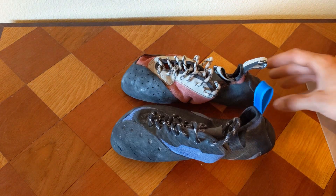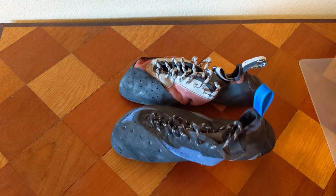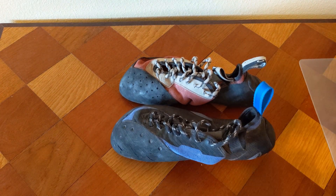If you guys are looking for a shoe to replace your old Dragons that you bought 10 or 12 pairs of in anticipation of them going out of stock forever, go ahead and pick up one of these Unparalleled Sirius shoes. They're absolutely amazing — John's been crushing in them recently, and I don't think we have enough good things to say about them. They're great lace-up shoes with nice sticky rubber — a great shoe all around. Hope you guys enjoyed this review and we'll catch you in the next one.